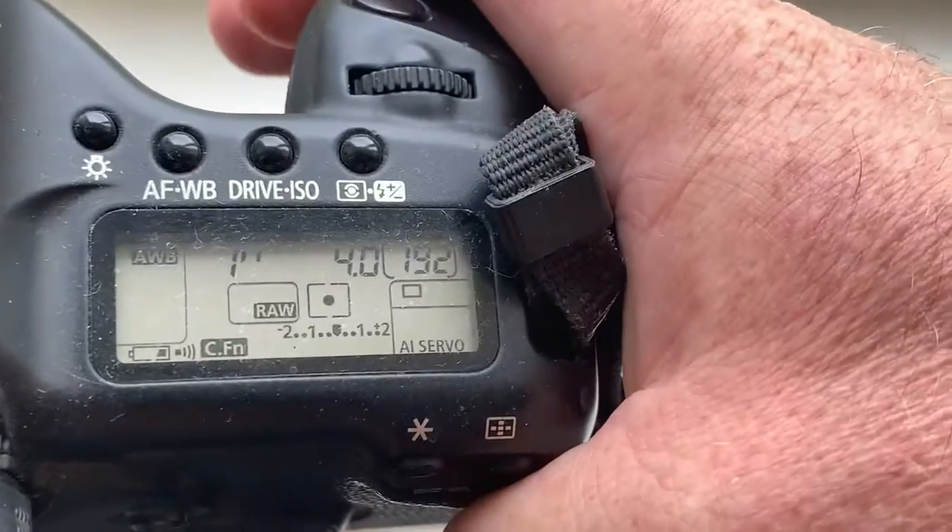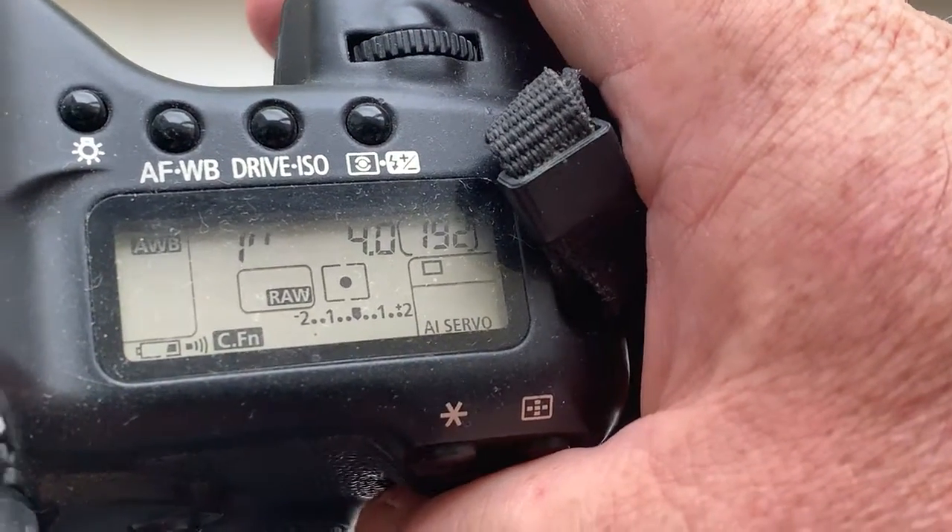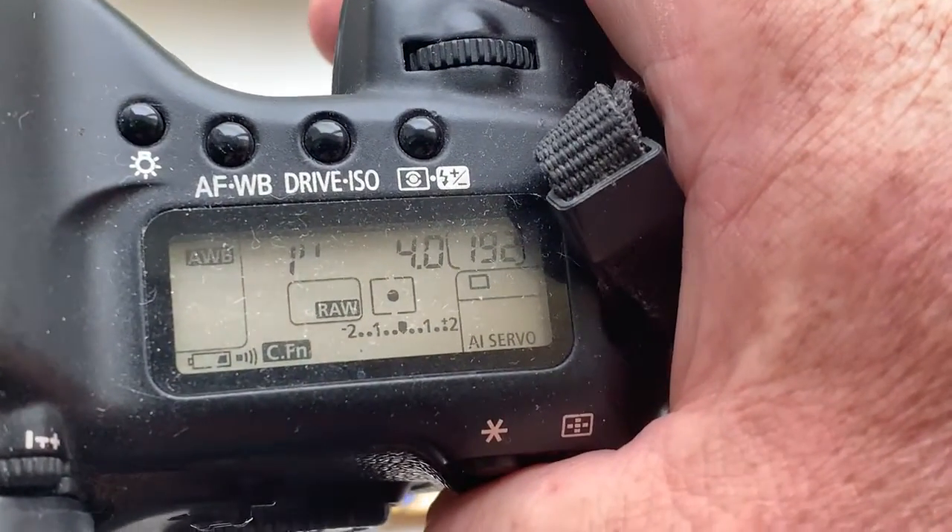The pre-programmed focal length is 15mm, aperture 4.0, and delay time to enter program mode is 1 second.